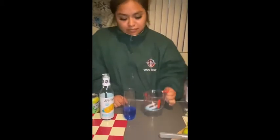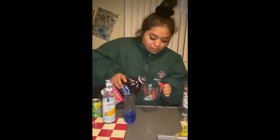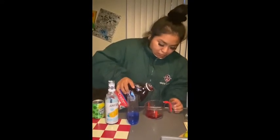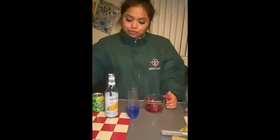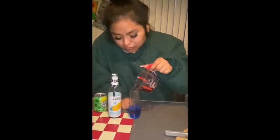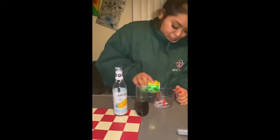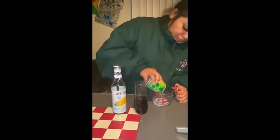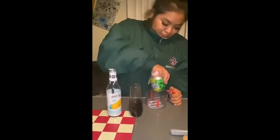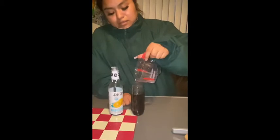Our next ingredient is going to be cranberry juice — that delicious, bitter drink. We're pouring it in to make sure it counterbalances the syrup we put in earlier, and that would be about 30 milliliters as well. Pour that into the cup and make sure it mixes up very well. Then our next ingredient is lemon-lime soda — it can be any type, it doesn't just have to be Sprite or 7-Up. Put 30 milliliters of that in as well, and it makes that nice purple color turn a little bit lighter.